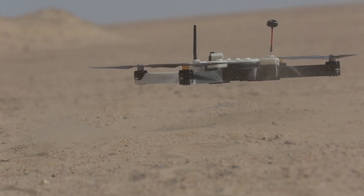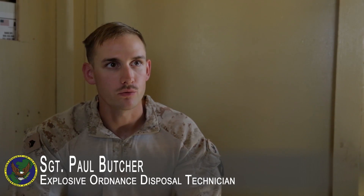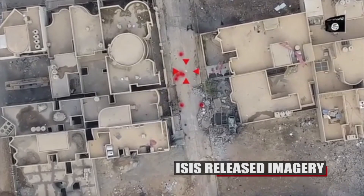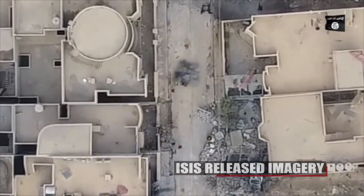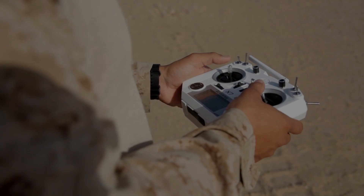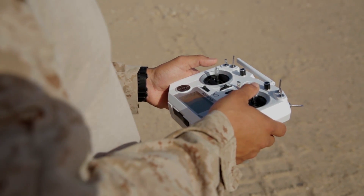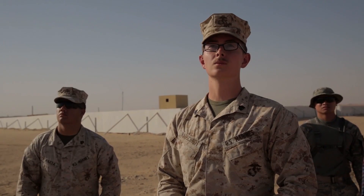Nibbler training is an opportunity for us, as the Marine Corps, to take something that's open source and modify it to our needs. ISIS is currently using off-the-shelf drones to harass us and get ISR on us. With a program that we can use and make ourselves and send another cheap UAS up in the air, we can gain a lot of the same advantages that they have.